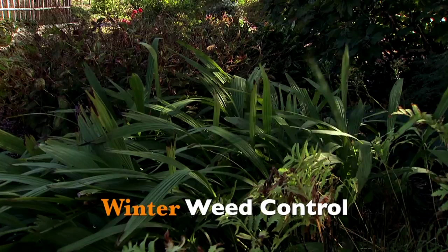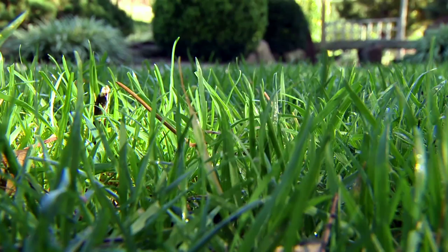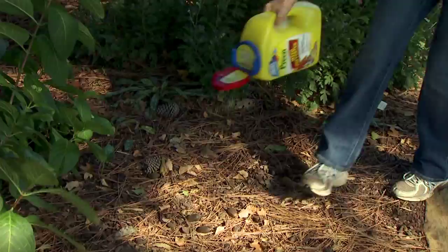As autumn sets in and the garden starts to go to sleep, we often forget about weed control. But this is the time of year that our cool season weeds, such as henbit, are actually germinating. So we want to use this opportunity to treat with a pre-emergent, both in our turf areas and in our ornamental beds. There are many different pre-emergent herbicides available, some for turf and some for ornamental beds. Visit your county extension educator to learn what's the correct herbicide for your situation.